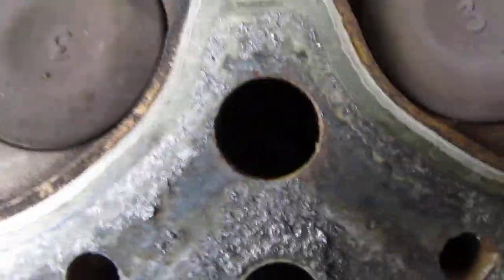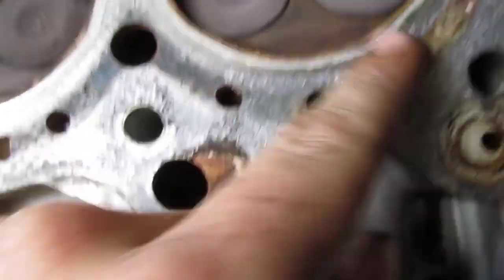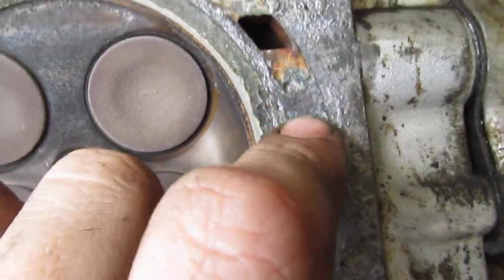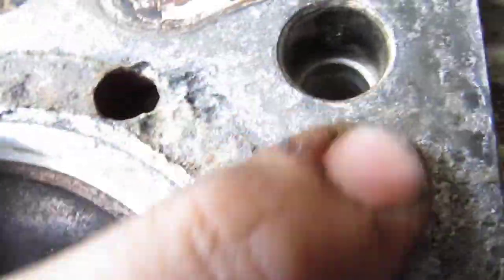Nothing really down here — you can see it's all even looking, that's just old gasket. I was just going to start cleaning it up and then I noticed all this. Now if it was just where the water jacket was I wouldn't be that concerned, but how this one extends out into the gasket surface right in here — that makes me nervous.